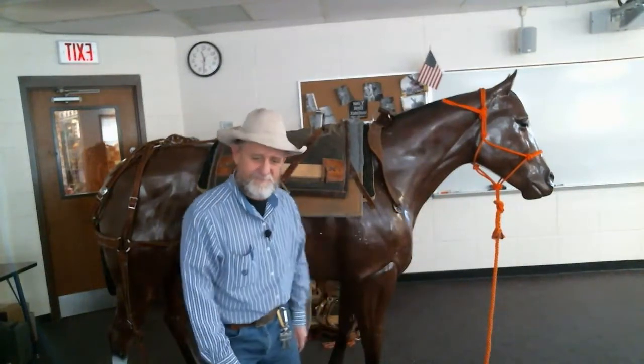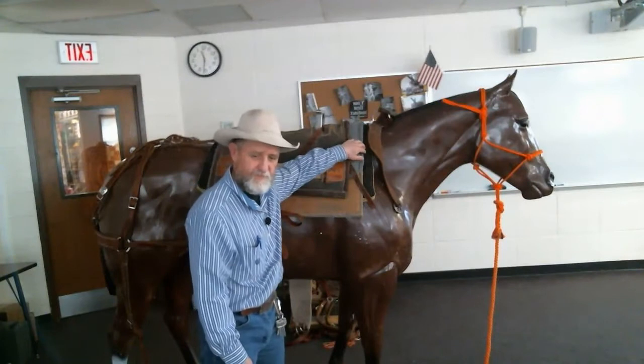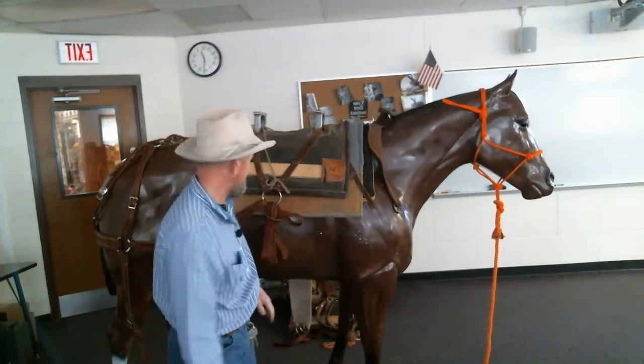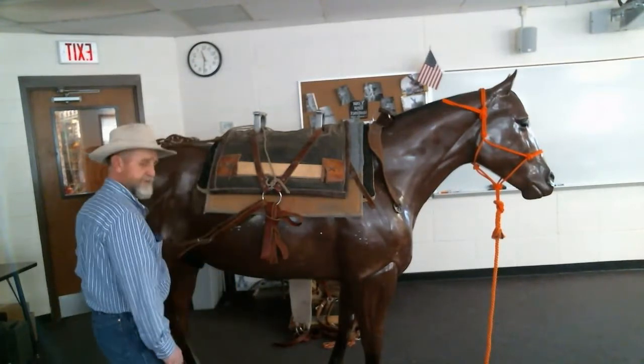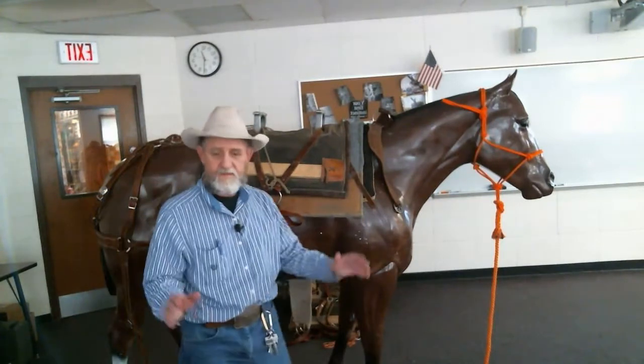We're saddling with a Decker saddle. We've got the saddle on there, adjusted back from the point of the shoulders so that the bar is not in the way, as I pointed out in the earlier video. We dragged the britchon down over the back this way.